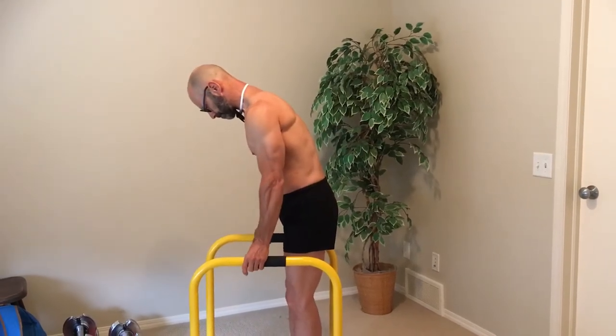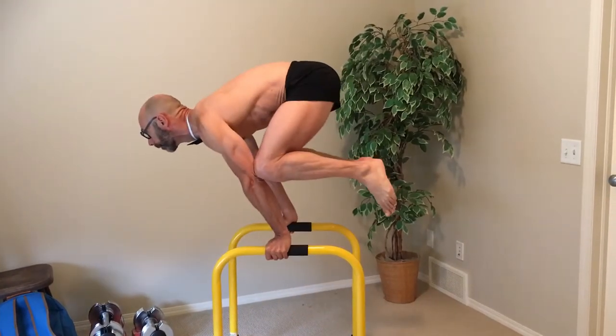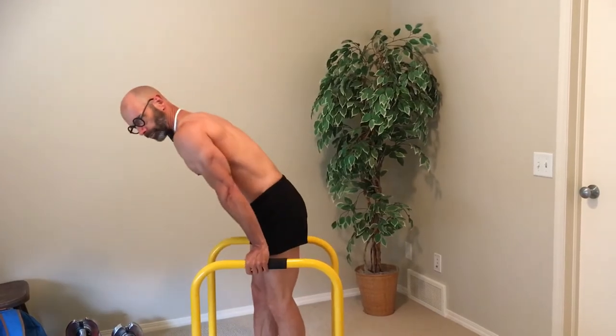So here I'm going to show you first off what a frog stand looks like, just in case you haven't seen one before. That's a frog stand, and it's one of the first moves you do when working toward a planche — getting your body used to being in that position, particularly that forward lean of your arms and developing that lever.